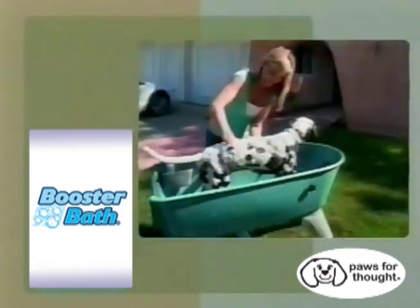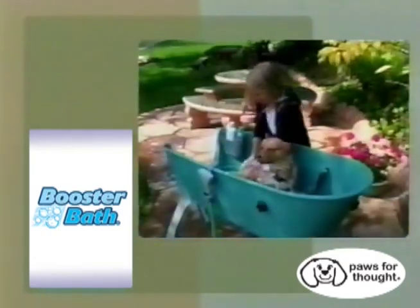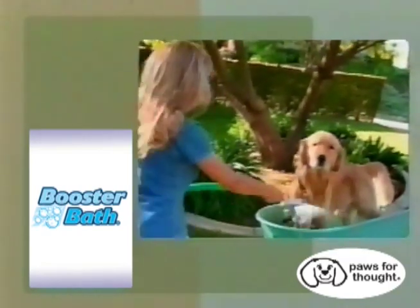Look how easy that is — and notice she's using two hands when she's washing the dog. That's because this is an elevated tub. It's durable, it's sturdy, it's UV protected, it has a skid-free base, skid-free bottoms. This entire thing — legs and all — only weighs 22 pounds.